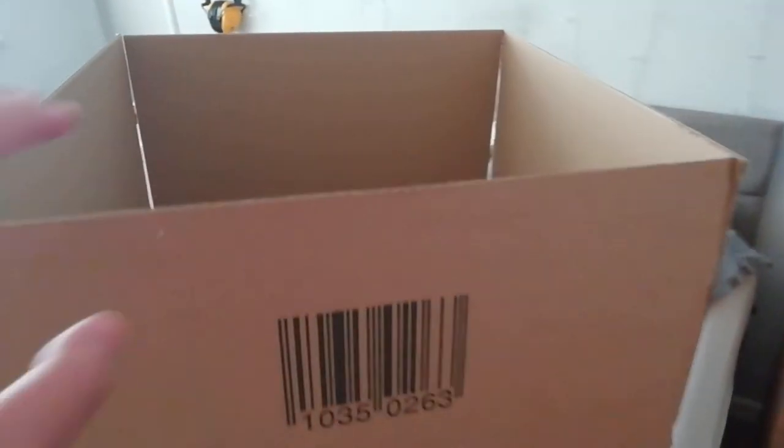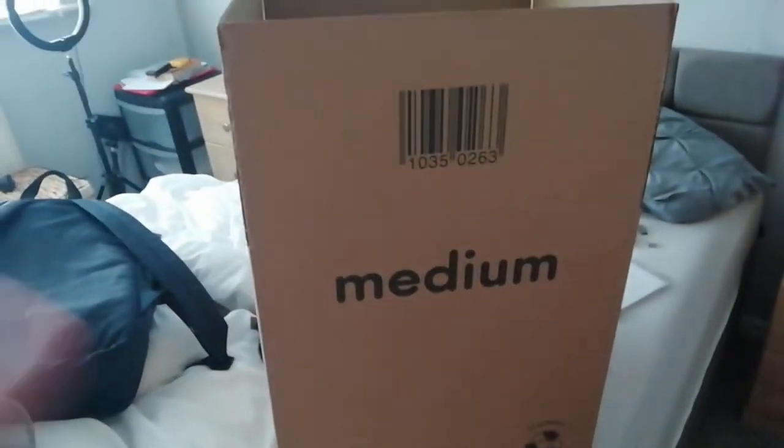I have to empty the room out, so I got boxes to do that. I need to assemble these boxes right now. Here's what a box looks like — it's a medium box. There are like three or four more boxes to assemble as well.